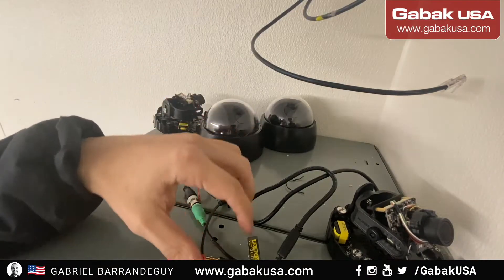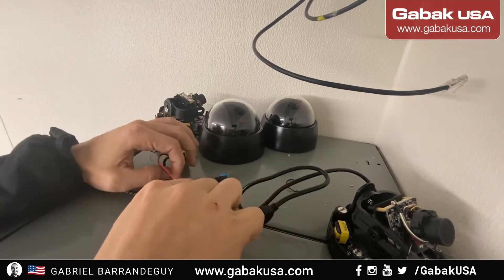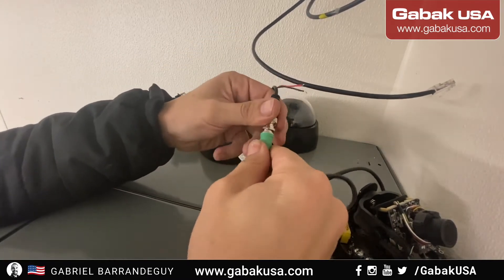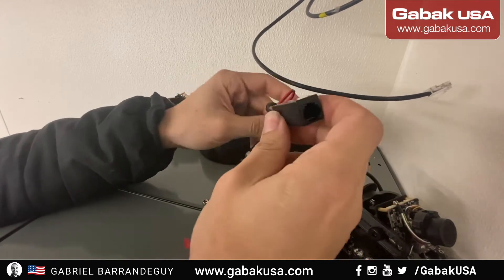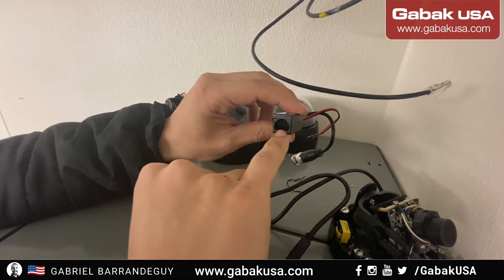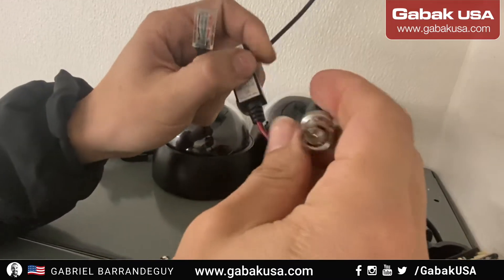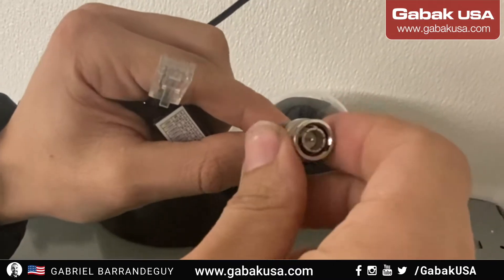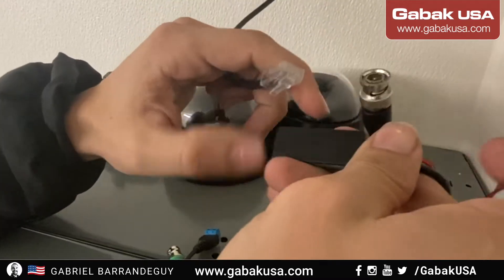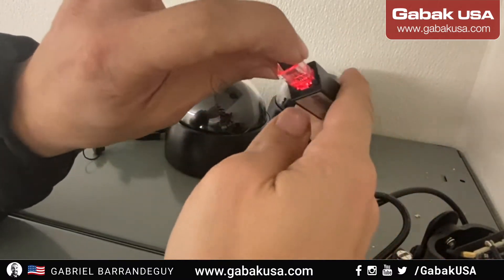We have to replace the camera for the customer, so that's what I'm doing. I'm going to explain the advantage of using baluns. This is a balun — what it basically does is convert from the RJ45 connector to the BNC, and also carries power, so you have power and signal in both.